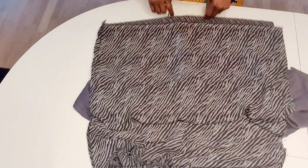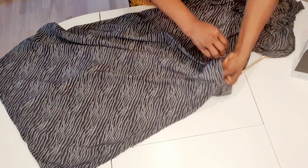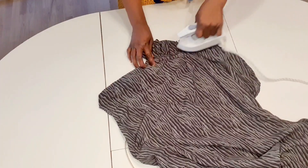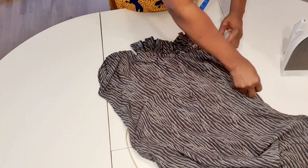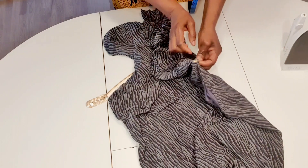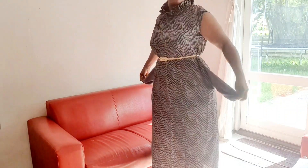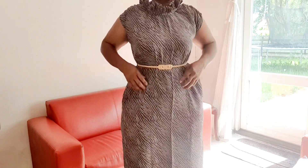I'm going to use this belt or any other tiny belt that can pass through. If you like this video, please give it a thumbs up. If you are new here, welcome — please subscribe and hit the notification bell. If you are a returning subscriber, thank you so much. If you have any questions about this video or any of my videos, please let me know in the comments. Thank you so much for watching — see you in my next video.